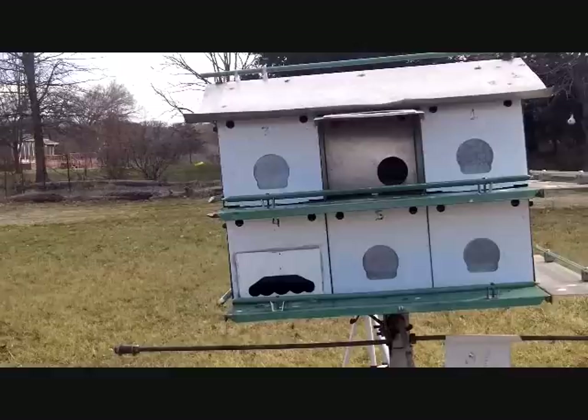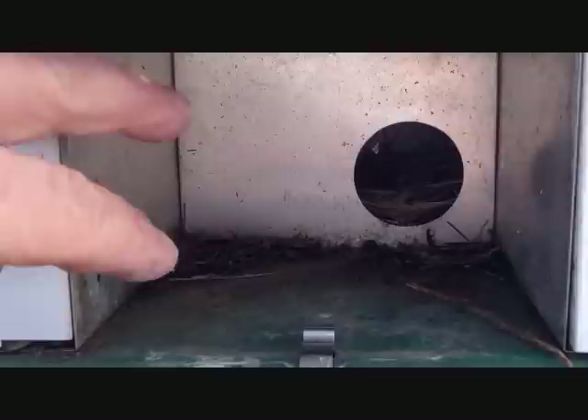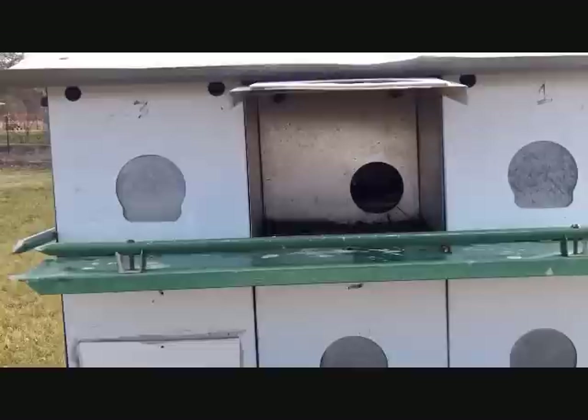If owls are attacking your purple martins at night, they can literally reach right in and grab a baby — the entrance is too small for full-grown purple martins, they pack in tight, and an owl can just reach in and get them. That's probably one of the main reasons people say they had martins one year and then suddenly don't anymore — owls were getting them in the middle of the night without being seen.